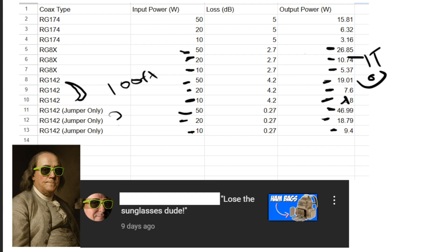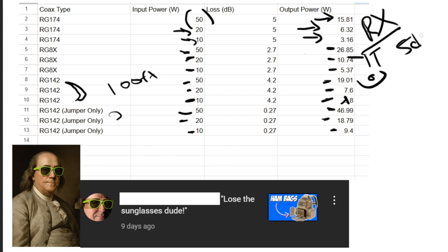What would happen if we had RG174 at 100 feet? Maybe it's all you have available, but then 50 watts only becomes 15 watts out. 20 watts becomes 6 watts and 10 watts becomes 3 watts. And this doesn't even talk about receive, because if we have 5 dB of loss, we're going to have that same 5 dB on transmit and receive — which might mean we go from a signal being something like an S3 to possibly below S1.